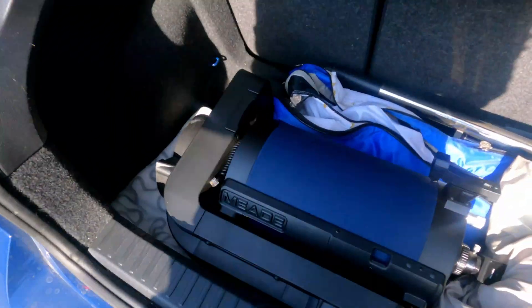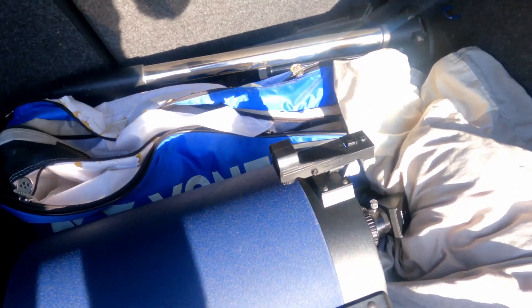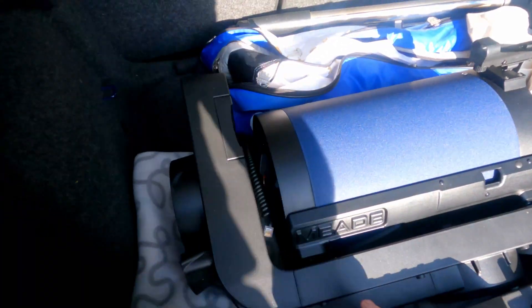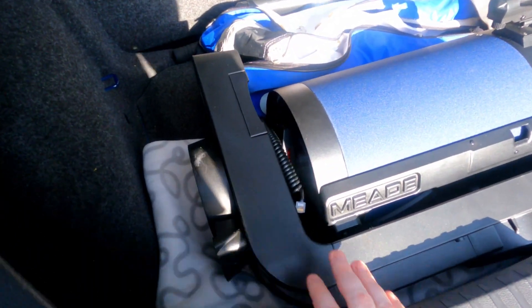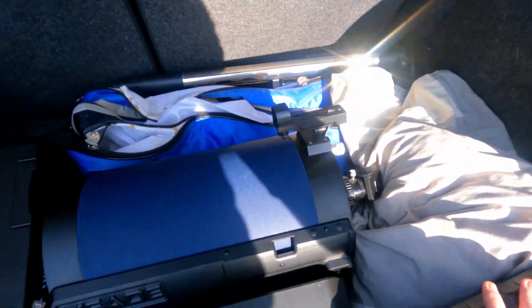Deal's done. I got it — take a look at this. I just put it in the trunk. It's a beauty: eight inch with chromatic corrections and everything. I got the tripod for it as well. I am really looking forward to taking this home.